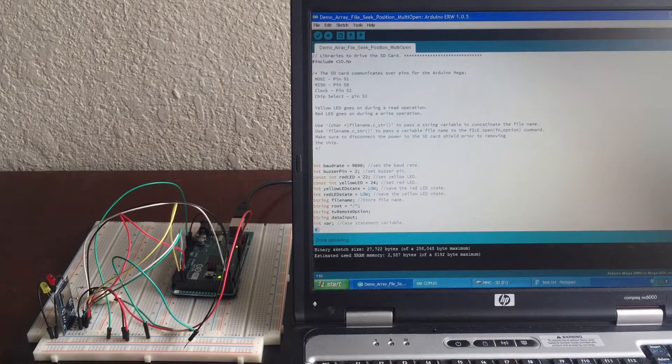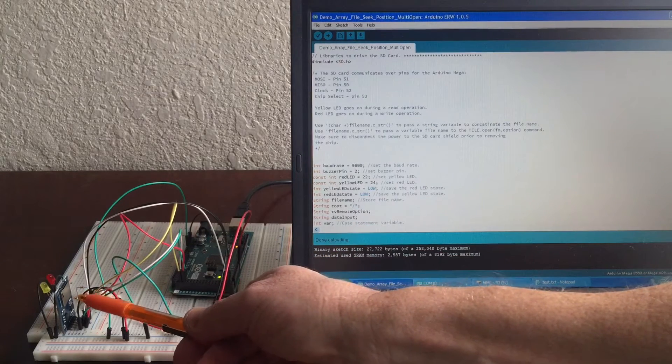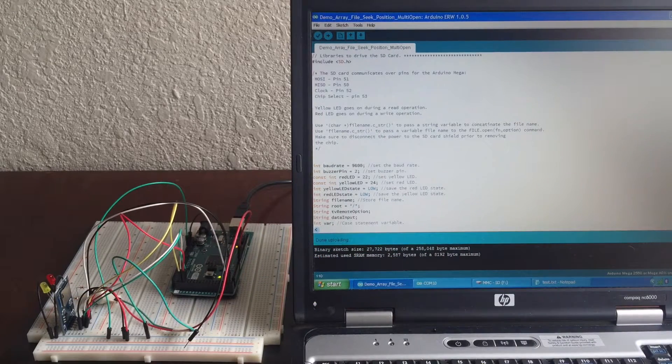Hello. Today I'm going to show you how to hook up an SD card reader shield to an Arduino Mega. Some of the things I'm going to work with on the card are how to make a file, remove a file, write to and read from a file, list a file, make a directory, change a directory, remove a directory, and opening multiple files.